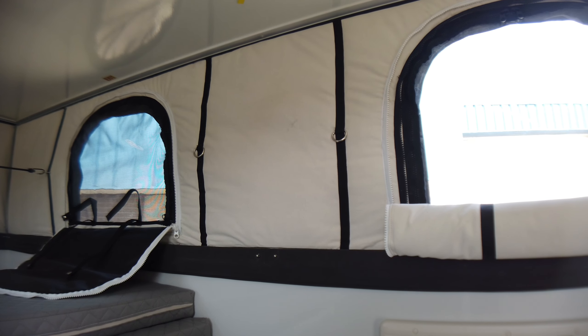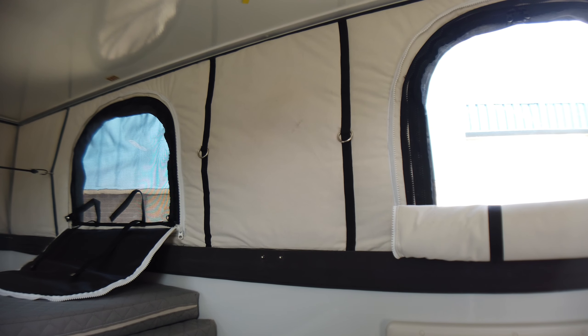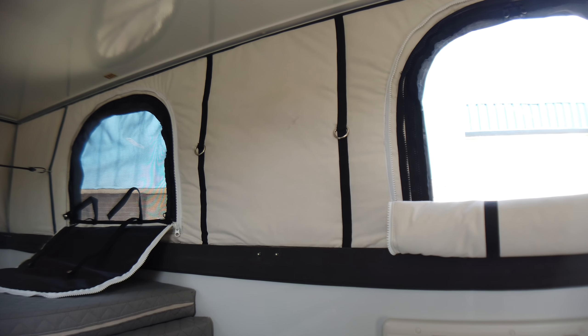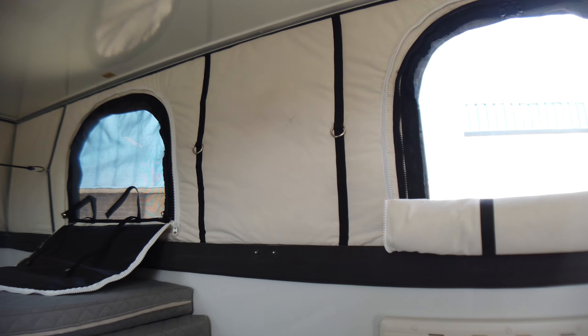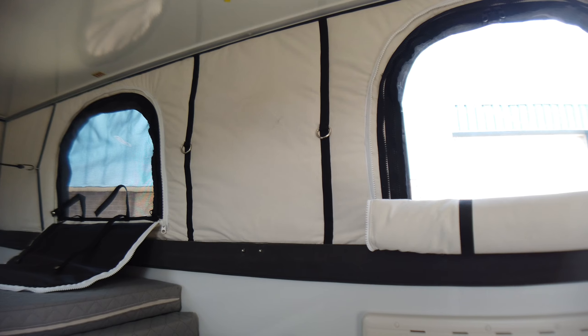Just an FYI for everybody — late or early winter, we had one of these Camp X's just sitting outside and we got a real blast, just a shot over the bow to let us know winter was coming. It was minus 15 degrees C ambient outside, and there was a wind chill of minus 26.